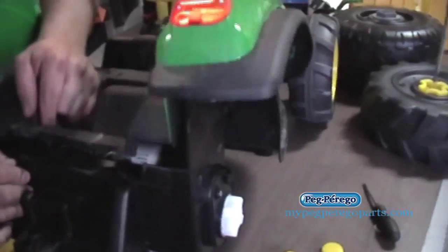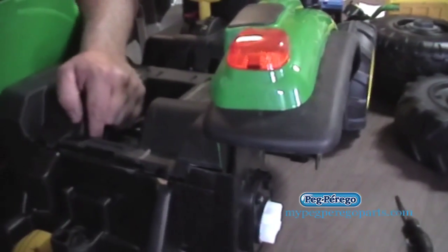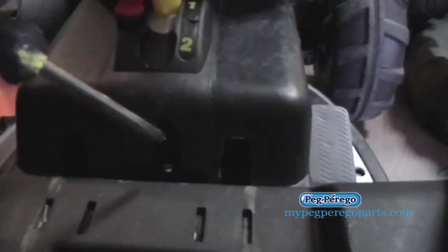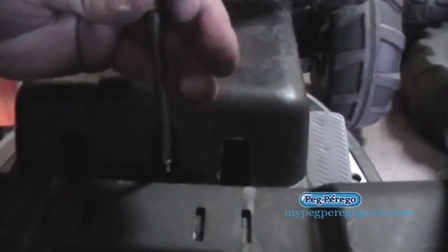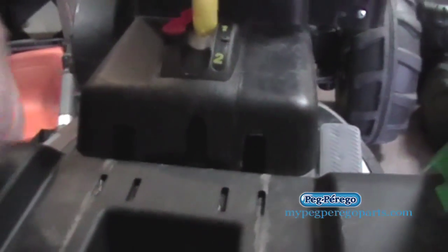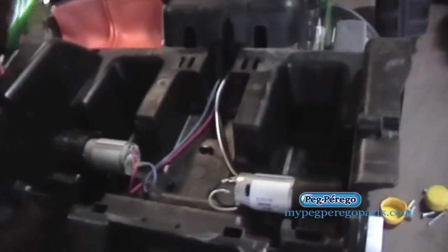Now we should be able to get in here, but there's one more screw right here — take that out. And that comes out just like that. Now you can see right here — here are the motor gearboxes, right there.